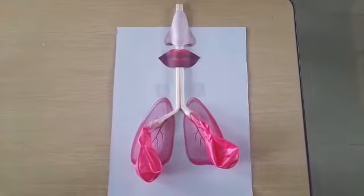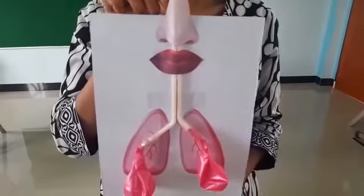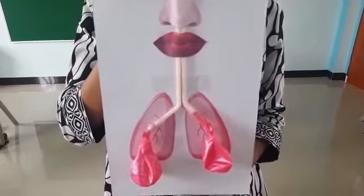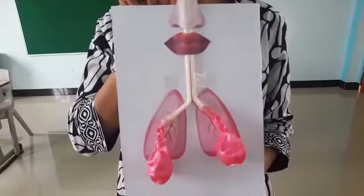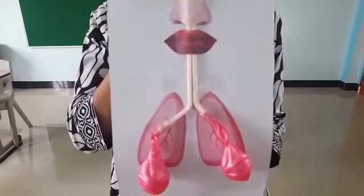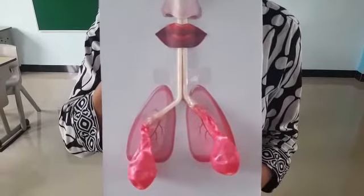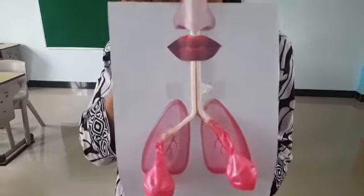This is our project about the respiratory system. Okay, after you finish creating your respiratory system, don't forget to blow it up to make sure that you succeed and your respiratory system works. Don't forget, when you blow it up, you take a video. You can blow it up as many times as you like. Okay dear kids, that's all about our project. See you, bye-bye!